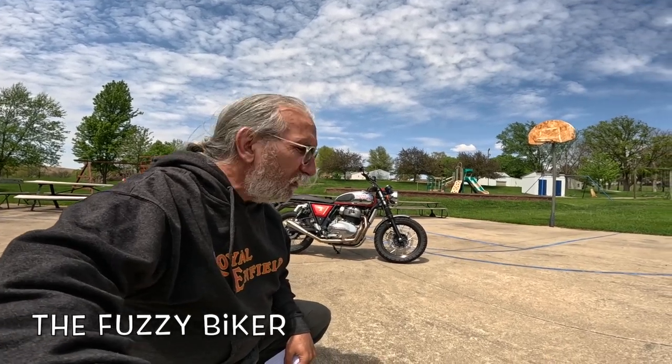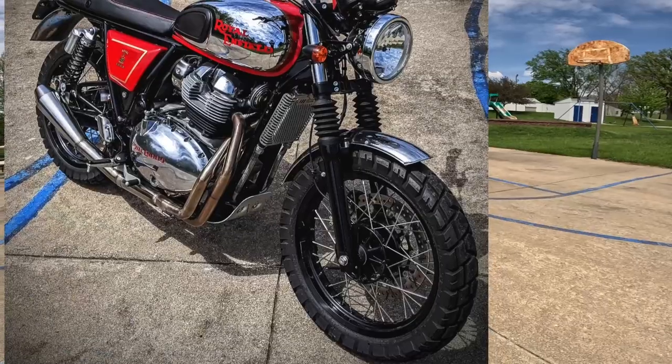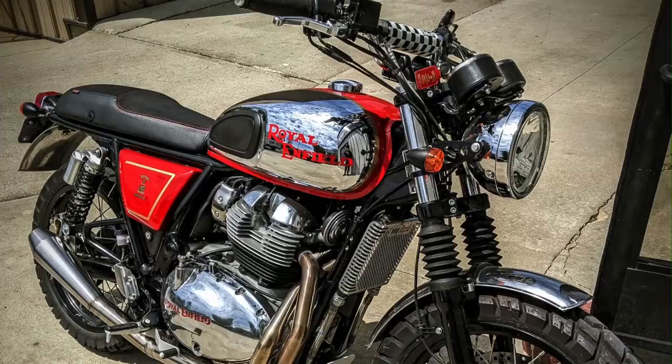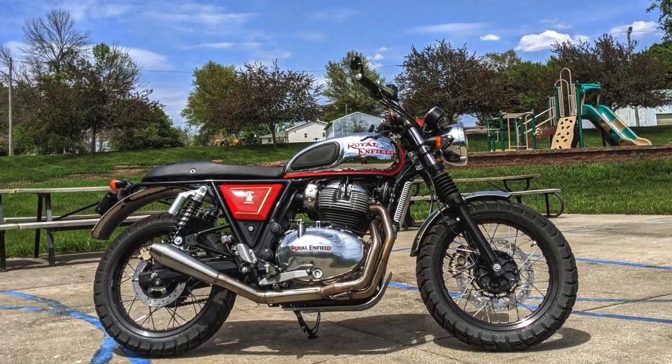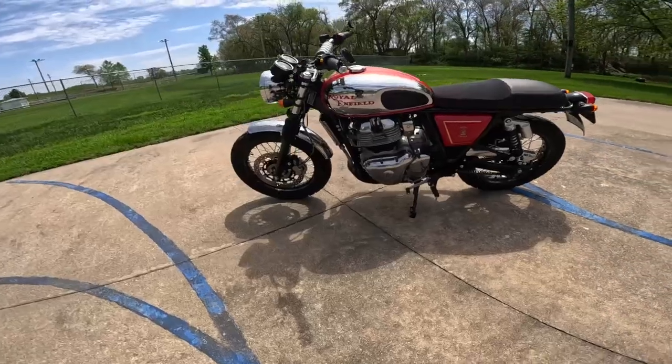Howdy y'all, Fuzzy Biker here in the mighty Minneapolis of Marnia, Iowa, home of Baxter Cycle. Check what I have behind me today — check that hot rod out. That is a Royal Enfield Interceptor 650, but one like no other you've ever seen before. This thing is a real sweetie, and it's still a work in progress. I thought we'd get a look at it for now.